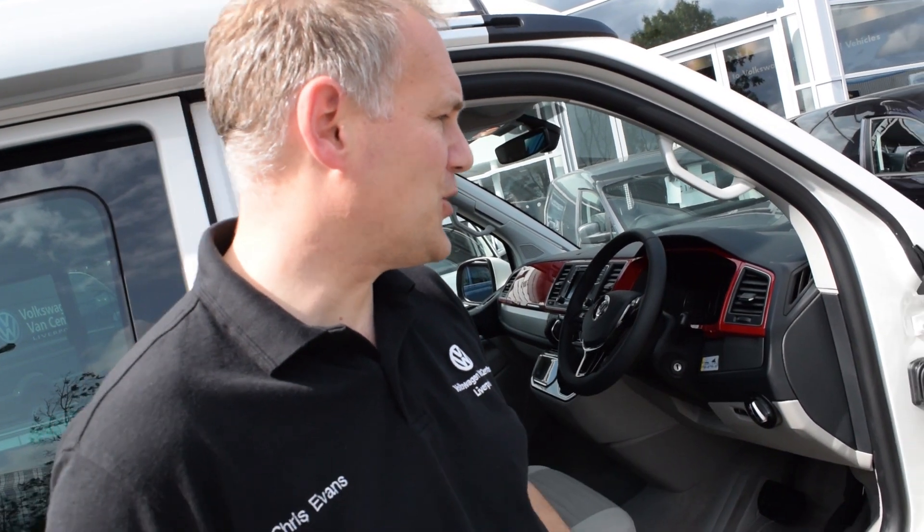Hi everybody, welcome back to California Chris. Today we're going to carry on with our handover process. We're going to look inside the vehicle - today's video is going to be about things like your electric windows, your stereo, and how they actually work. I'll make a start on the door card.